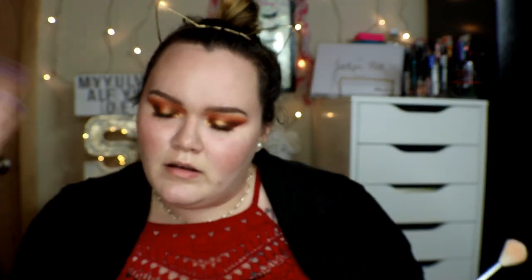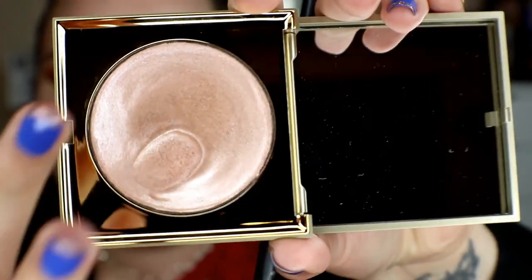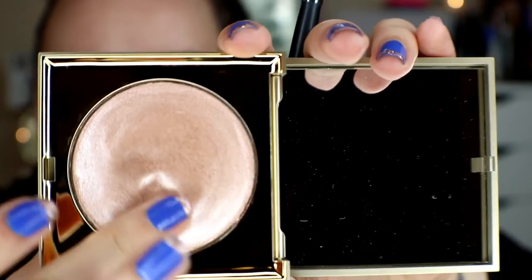I have two highlighters to try out: the Smashbox x Casey Holmes Spotlight Palette in Pearl, and the new Stila Heaven's Hue Highlighter in Kitten. The Stila one is really cool because it's like a putty formula — you can dent your finger in it and it moves back. I swirl my brush into the Stila one and it's supposed to be really good for not showing texture on your skin, and I can kind of see that.